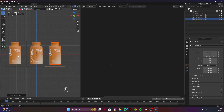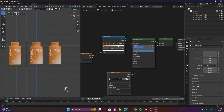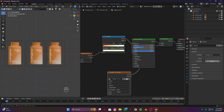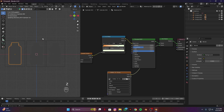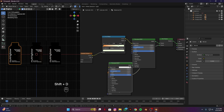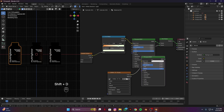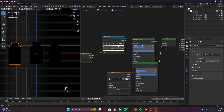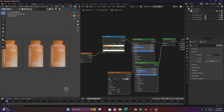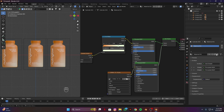In the shader editor, select this one. Go to render settings, switch from EEVEE to Cycles, GPU compute, and set strength to zero. Make it render view. You can see we have a glowing label which is not good. To fix this issue, duplicate the Principled BSDF, Shift D to duplicate, and place it in between the label and the add shader node. Now you can see we have a label but it's not glowing.